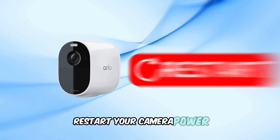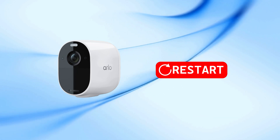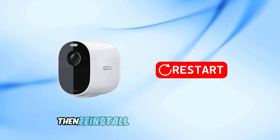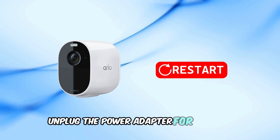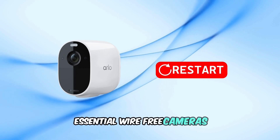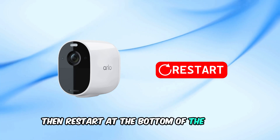Restart your camera power. Depending on the type of Arlo camera, you can restart it as follows: Wire-free cameras — remove the batteries for 30 seconds then reinstall them. Wired cameras — unplug the power adapter for 1 minute then plug it back in. Essential wire-free cameras — use the Arlo Secure app and go to Device Settings then Restart at the bottom of the screen.